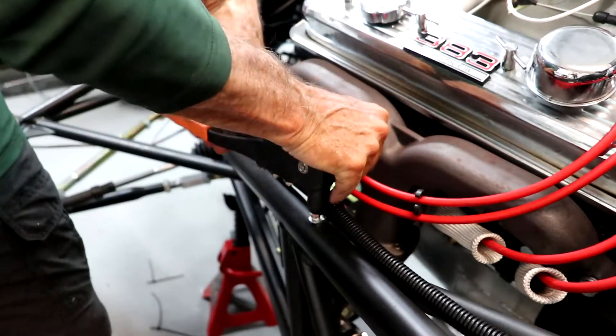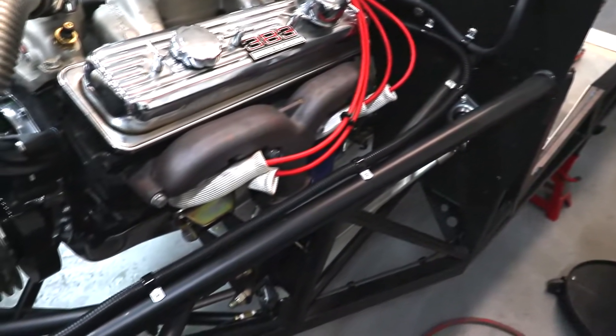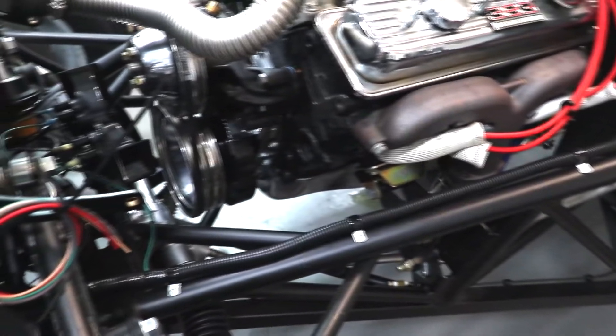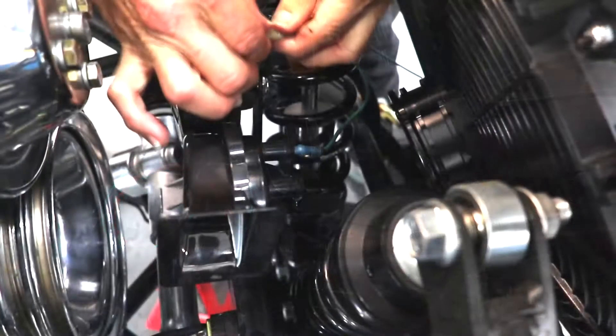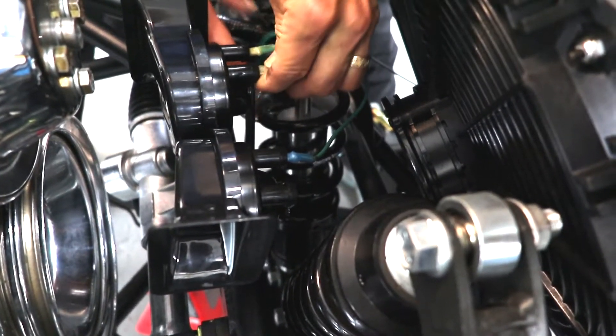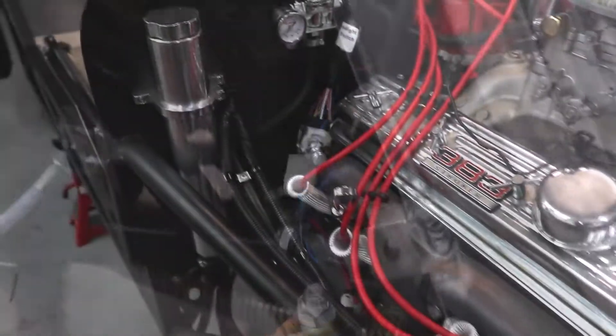We used some bracket clamps to secure the harnesses to the frame. There's one harness on the driver's side that has the headlight and turn signal wires, which we secured up front for installation after the body goes on. This harness also supplies the horn, which we mounted behind the radiator — we got that hooked up. This harness also had the wires for the radiator fan, so we got that wired up too.